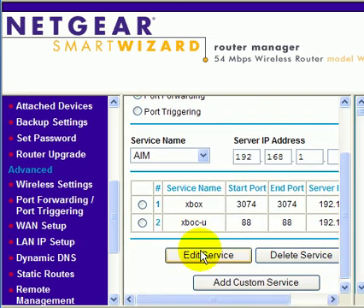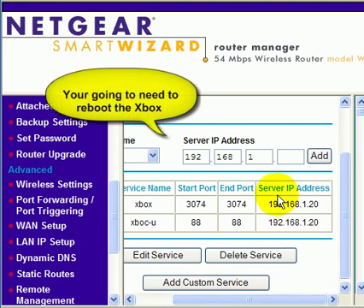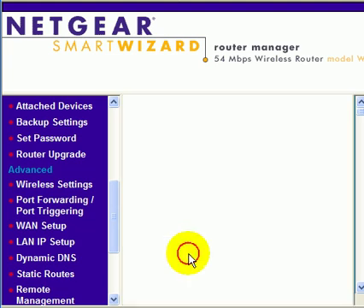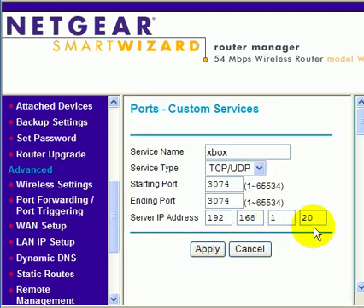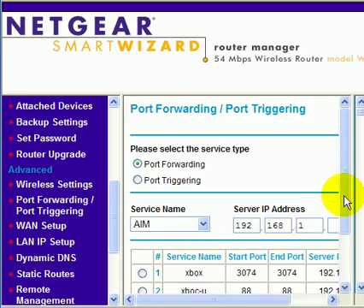You'll notice that we now have two services running. The server IP address is the physical address of your Xbox, whatever address it may be. If it is a different address on your Netgear router, you simply click on the address and click on edit service. You can then go in and change the address to what it needs to be, and click apply, which will take us back.